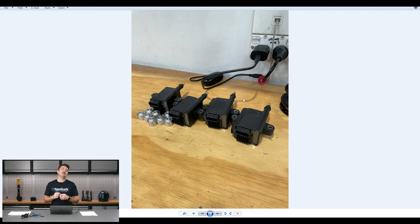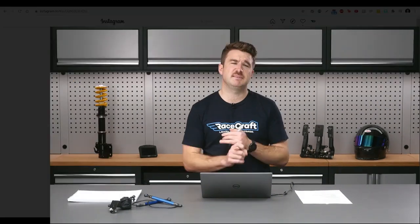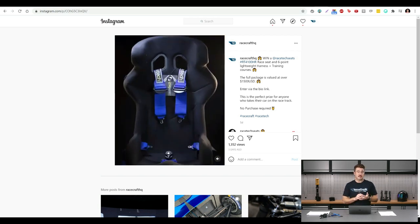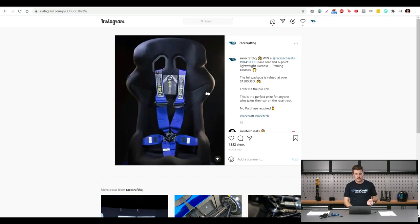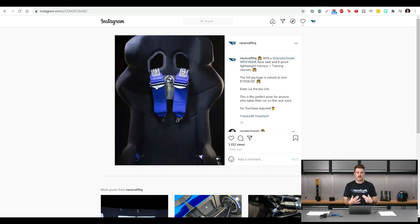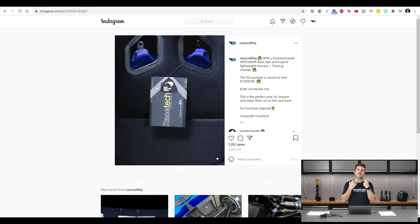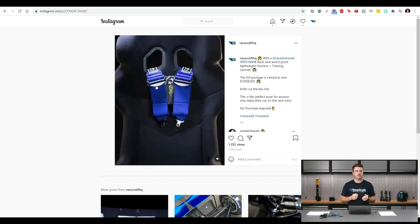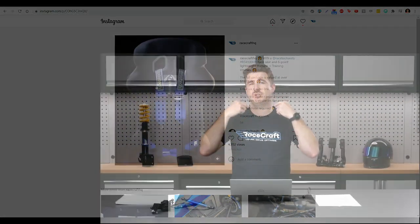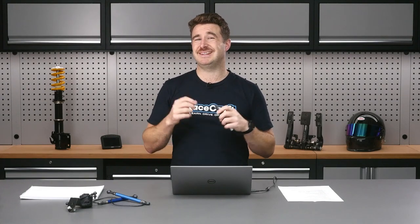We have got a giveaway running at the moment to give away a Racetech seat and harness set up as well as a course package. You can find this on our Facebook page and Instagram. They're giving away an RT4100 HR — the HR means head restraint, so it's got the wings on the seat — one of those seats, a set of six-point harnesses, and we'll also throw in some courses. One of the nice things about the harnesses is they've got thin top sections — the main part is 3-inch but the top part is 2-inch — which makes it easier to interface with a frontal head restraint system like the HANS-style collar that connects to your helmet to stop it coming too far forward in a crash.